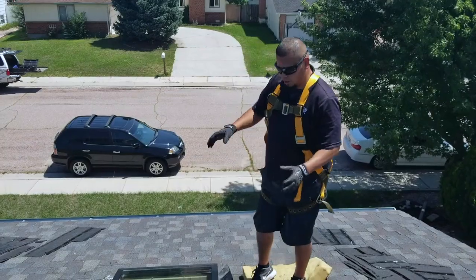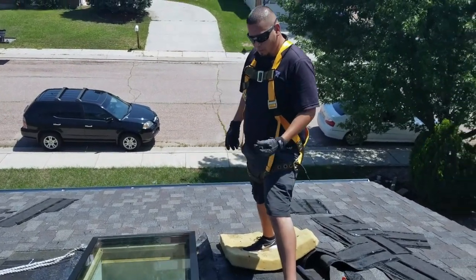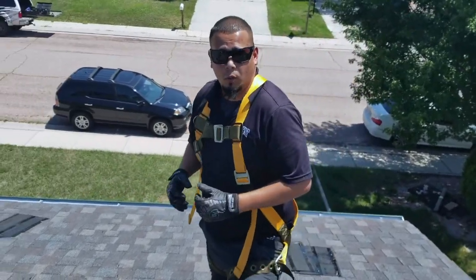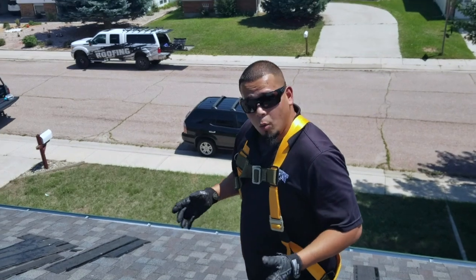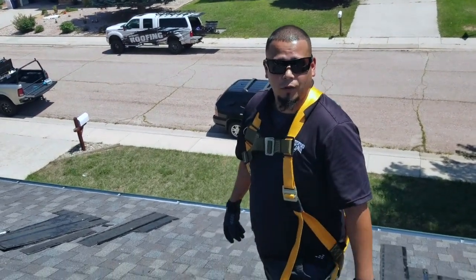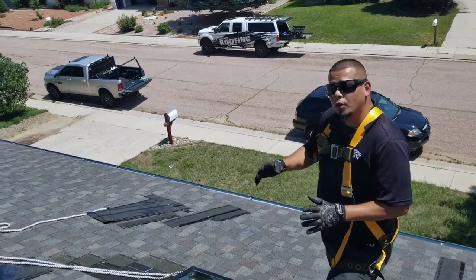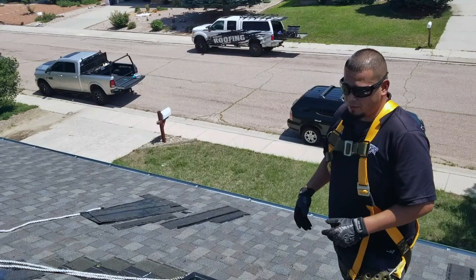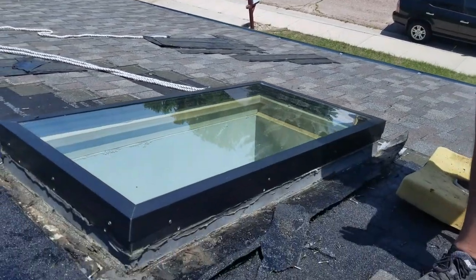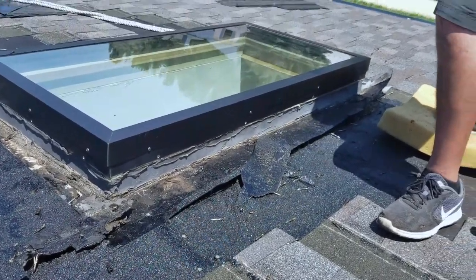Now that we've got the shingles removed from the edges, we've cut some of the ice-and-water shield so the flashing can come up easily. We went ahead and removed all the fasteners that were holding the skylight in place, so right now we just need to take the skylight off so we can pull all the flashing and start over. What we're also going to do is put a new curb on the skylight so it sits a little better. This one has some old framing that was used prior, so we're going to remove that and put a new curb in for the right height.